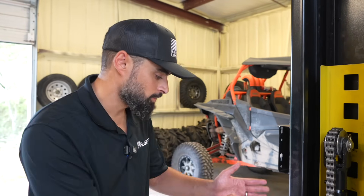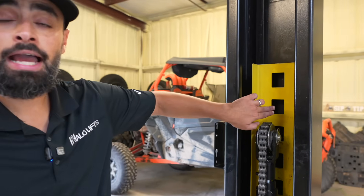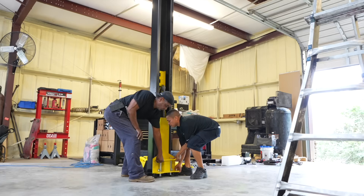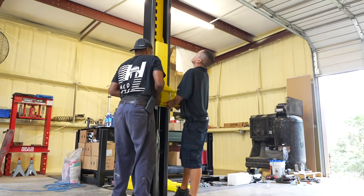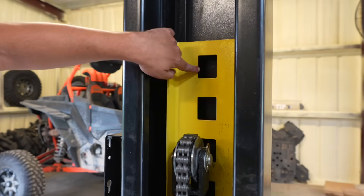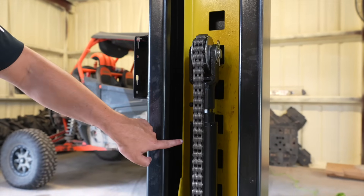Now that the cross beam is installed, we want to begin installing our hydraulic hoses as well as cables. The easiest way to do this is to make sure that your carriage is in the right position. The carriage is the yellow piece of metal you see here. The carriage comes with a ladder that has multiple locking position slots. You'll want to raise that carriage up to the seventh locking slot from the top: one, two, three, four, five, six, seven.